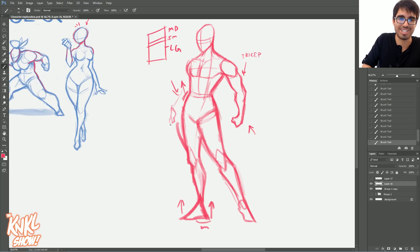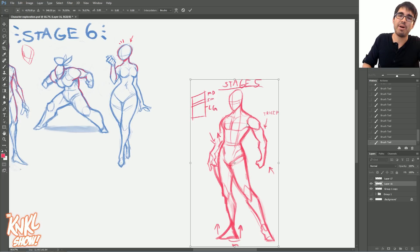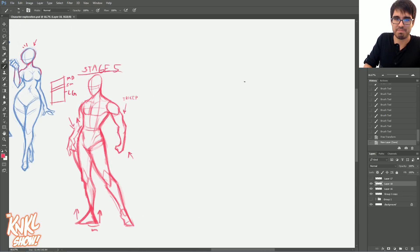Before I bore you guys, let's get to stage six, because I know you want to see some crazy exaggerated stuff. Now that we have our stage five — this one actually ended up being more male. That's your good old stage five right there. This is where you guys should ideally be progressing to from stage four. And now we're going to move on to stage six. We're going to take what we learned right here and start inflating things — start adding air, pumping this guy up, making him look bulky, making him look hulky.